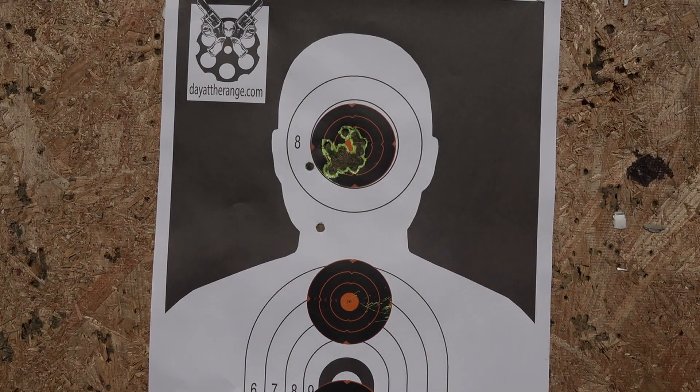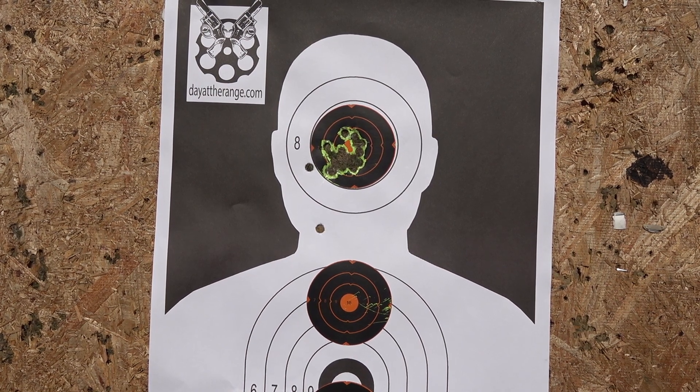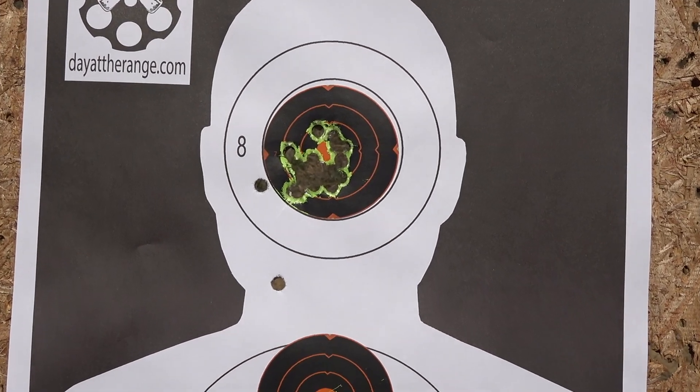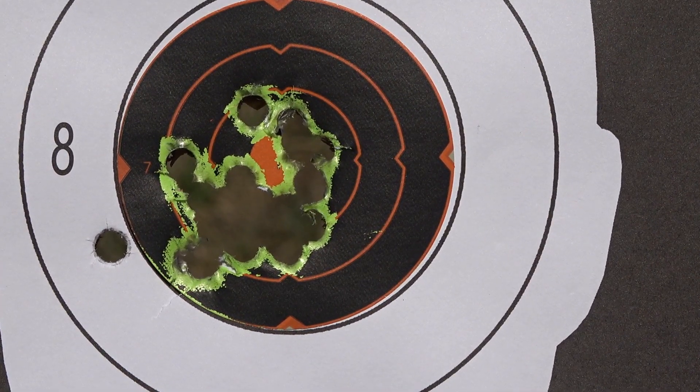Check it out, Range fans — 18 shots from 2-inch, 3-inch, and 4-inch Kimber K6S. If you guys are looking for a comfortable, lightweight back country 357 Magnum, that 4-inch Kimber K6 is going to be really, really hard to beat.